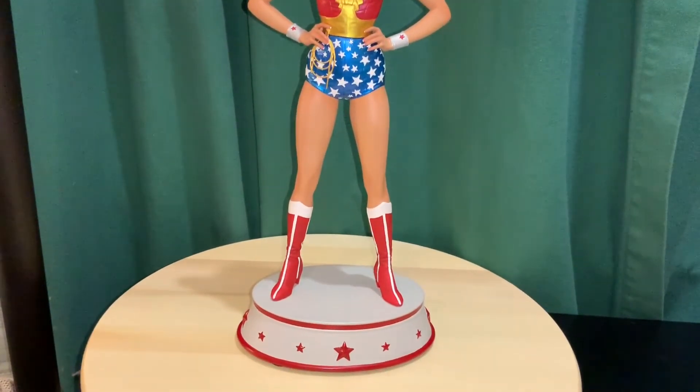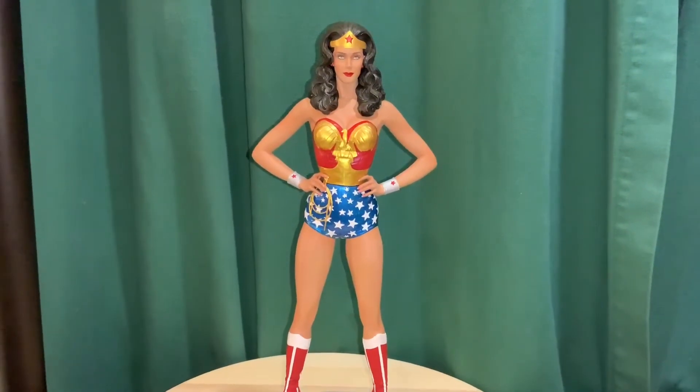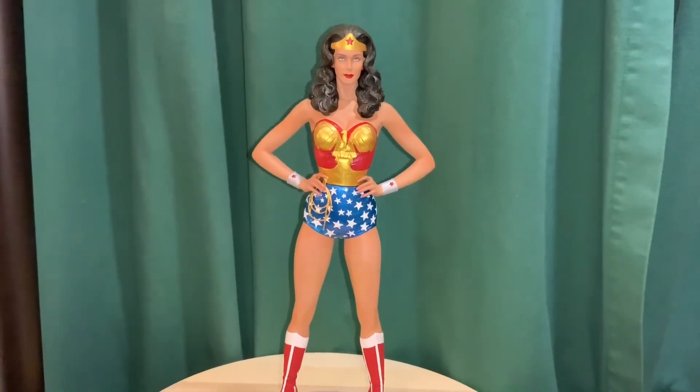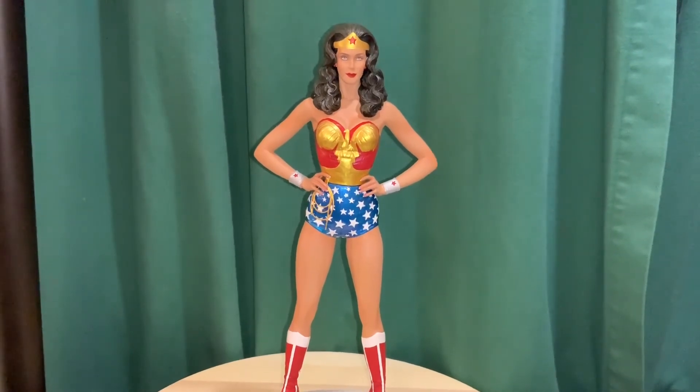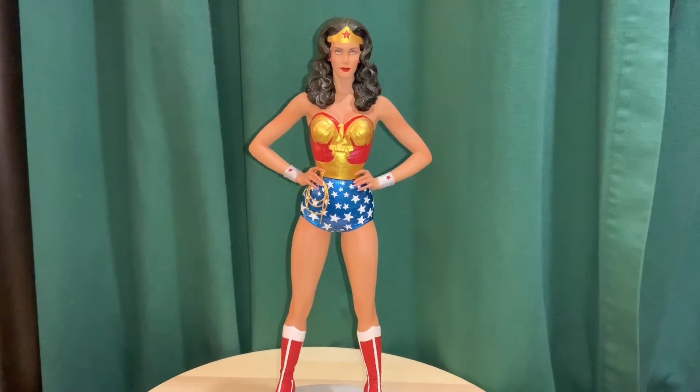Hopefully they'll continue doing these statues. I really like the size and the price point — I actually prefer it over the bigger quarter-scale ones. In any case, that was my quick look at the Tweeterhead Linda Carter Wonder Woman statue. Thanks for watching.